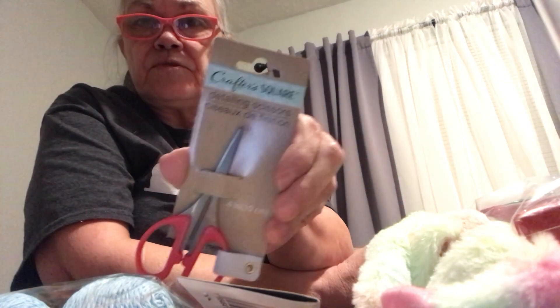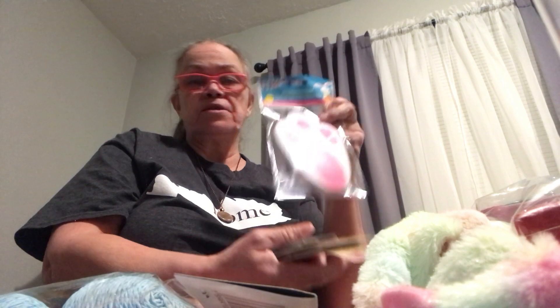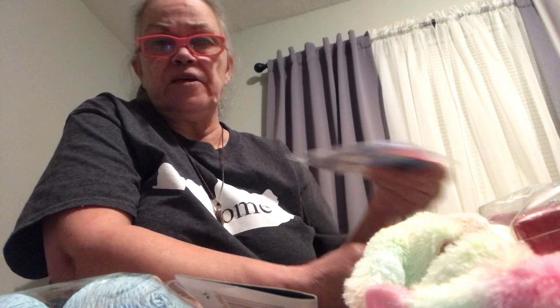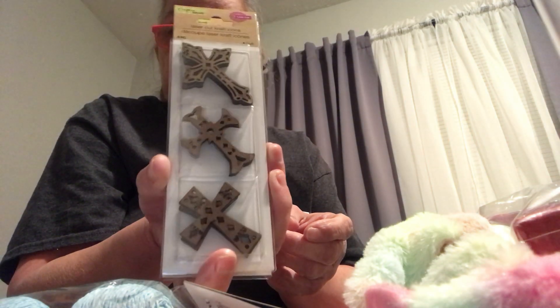I got a little pair of craft scissors for $1.25 because a lot of times I need just a little pair, not my great big ones. Then I found these 10-piece printed felt bunny paws. My thought with that was, like, if I make the body somehow — I'm not sure how yet — but I could make it where the feet are out and make a body part for him. And then at Hobby Lobby I got some different things with a cross on it — six pieces with different crosses. I got two of those so I could do something for Easter, make signs or something.